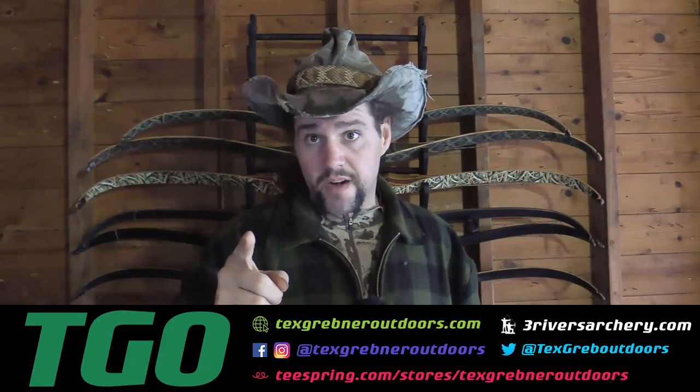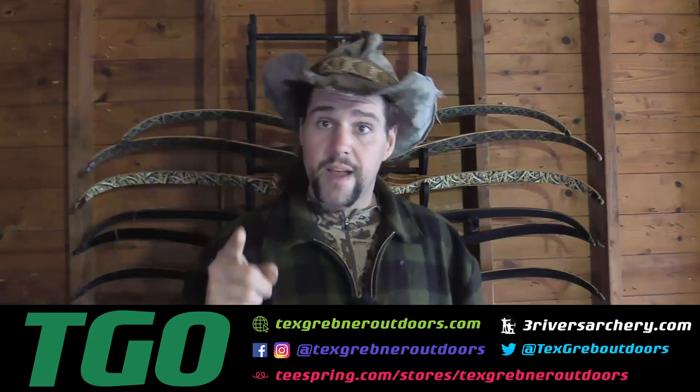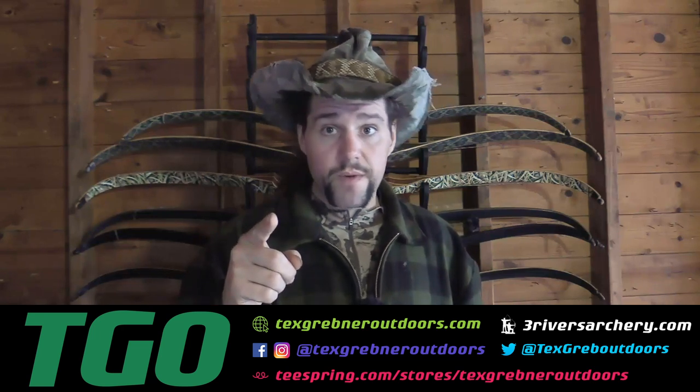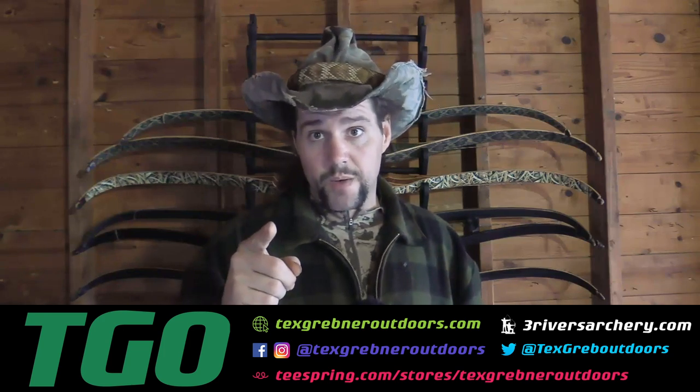I really hope this video has been helpful and entertains you during this stressful time. God bless, support the Second Amendment, join the NRA, check out my friends at threeriversarchery.com. Thank you very much to those involved in law enforcement and those serving in the military. Thanks for watching Tex Grebner Outdoors.